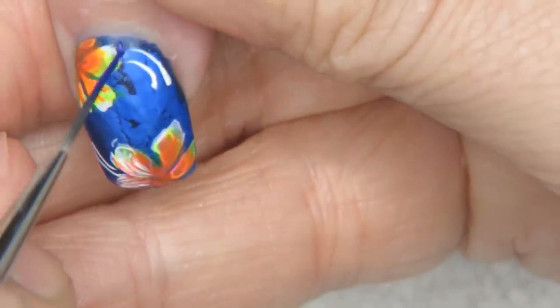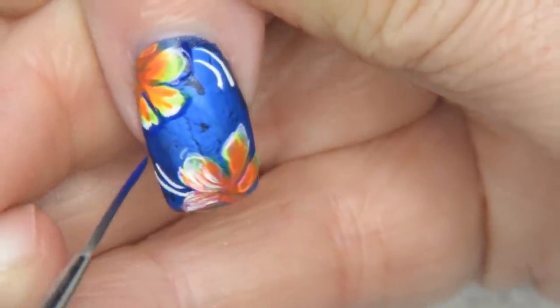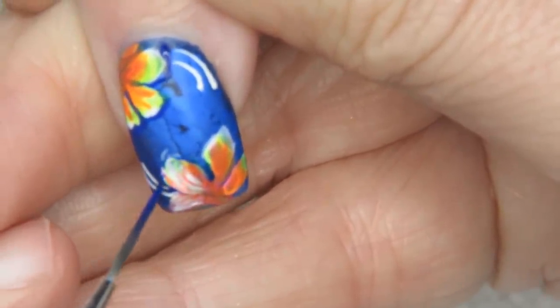I'm going to put some gems in the center of these nails — or glitter or something — and then I'll meet you back with the finished result.